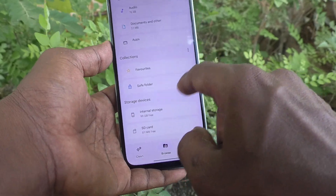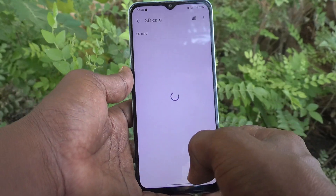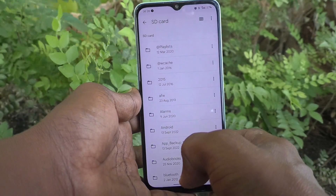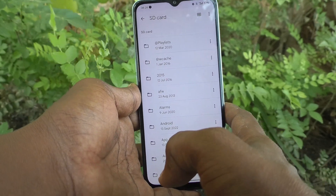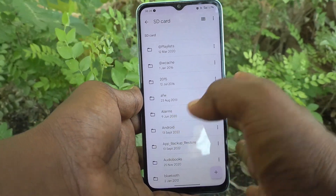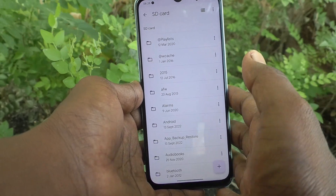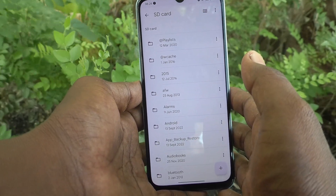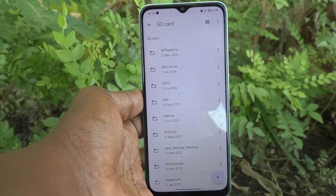Here, if you can see the SD card option, click it. If it is accessible you can confirm that the SD card is properly mounted. Yes, you can use the SD card for your purpose. So in this way you can easily insert SIM cards and an SD card in your Oppo A78 5G. That's all friends, thanks for watching, bye.